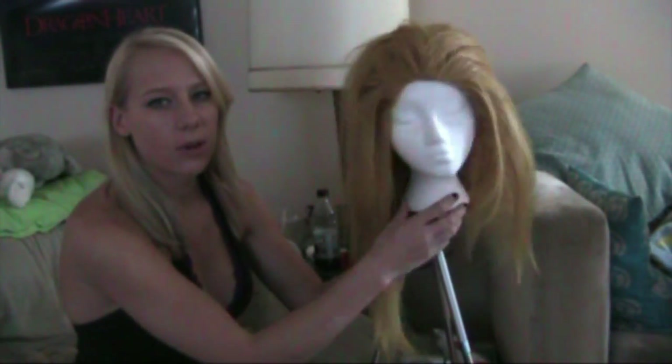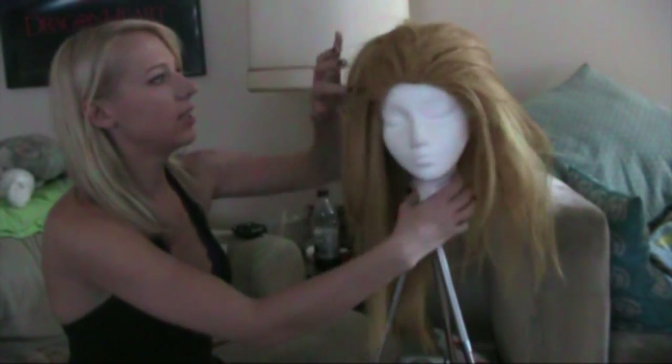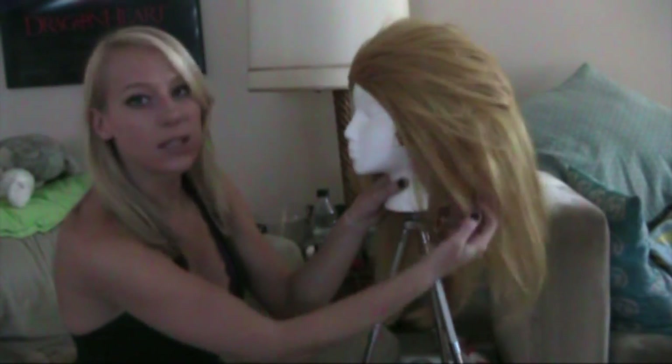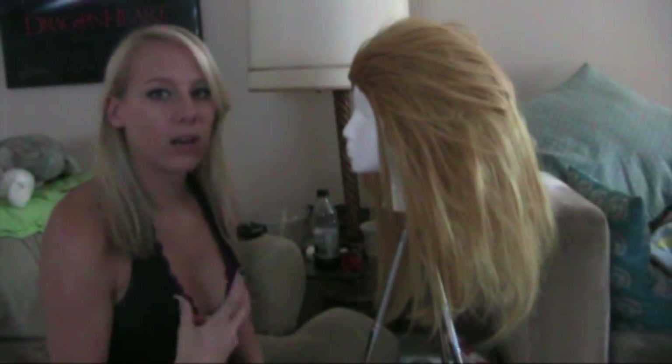As you can see, I'm mid-teasing process. This side has yet to be teased and this side has been teased, so you can see the difference. I'm going for kind of a lion's mane look, because they're cats made of thunder.